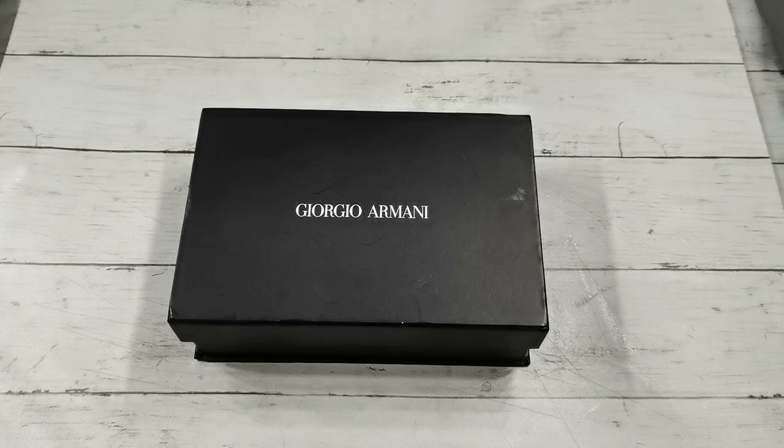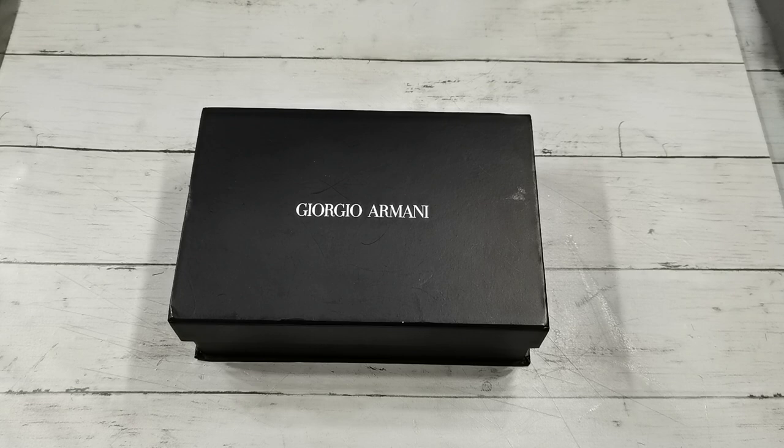Hello everybody, welcome to my channel. It's Eva from Bohemian Crafting. I hope you all are well and you are having a wonderful time.